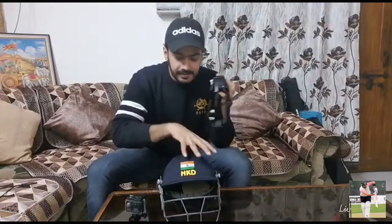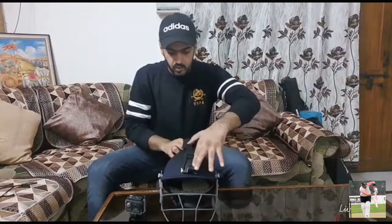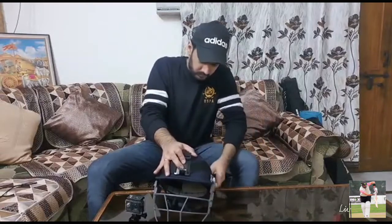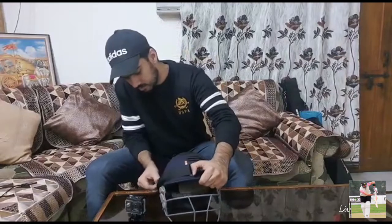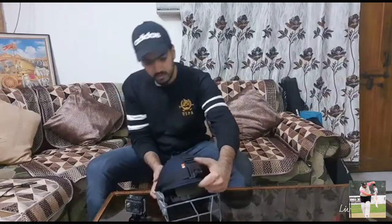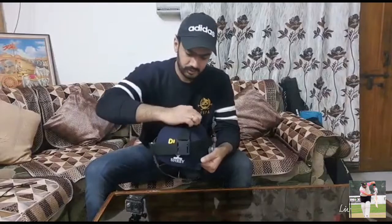This is the front portion of the belt and this is the back portion. Now we will fix it on the head — it's very easy. Hold it here, press it, put it back, put it on the side. Same with this side — leave it on the side and put it on the side. As you can see, within 15 to 20 seconds you have mounted the belt on the helmet. It's a stretchable band, so you can put it on the helmet easily.